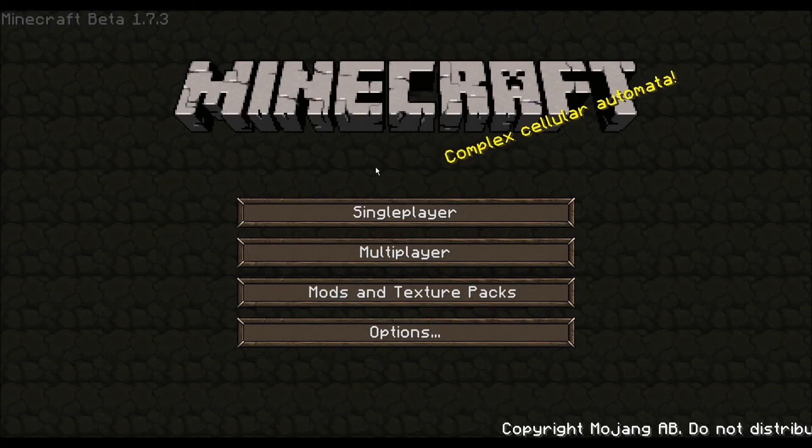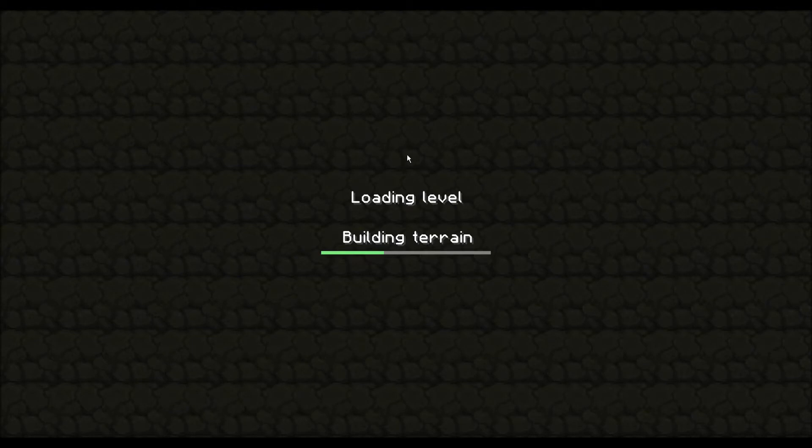Hello, welcome to another video by Glodron468 on Minecraft. Today I'm going to be showing an auto-harvesting grain farm on my world 'Overly Complicated.'